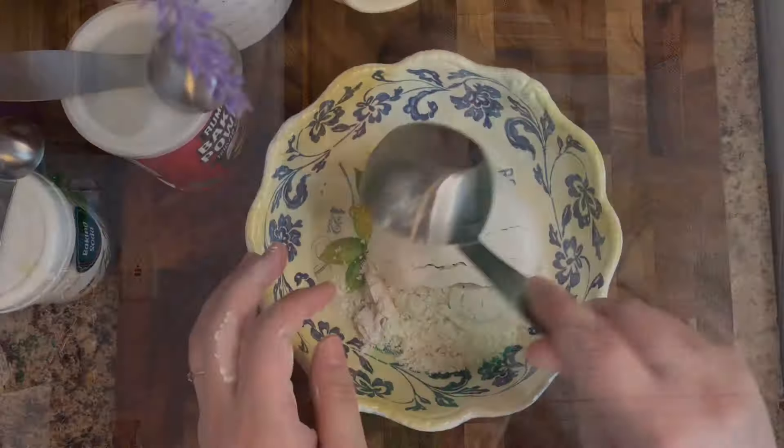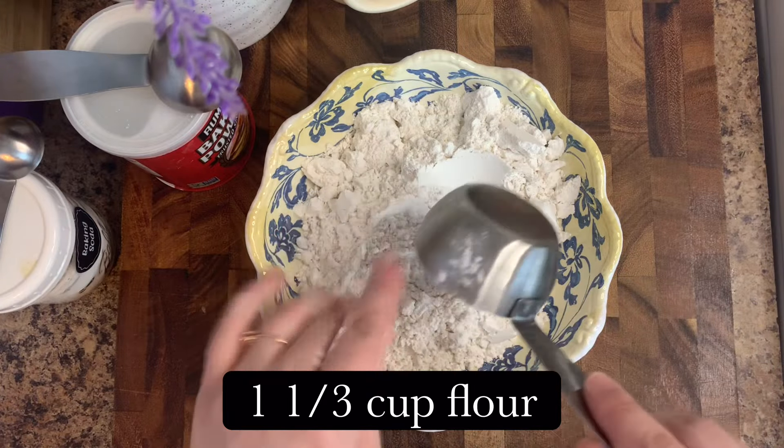Hi guys and welcome back to the Lazy Girl's Kitchen. If you're new, I'm Maggie — welcome! Today we are going to be making banana blueberry muffins. They're so good and so easy. My son loves them, everybody loves them. So if you are looking for an easy, delicious recipe, this is it!